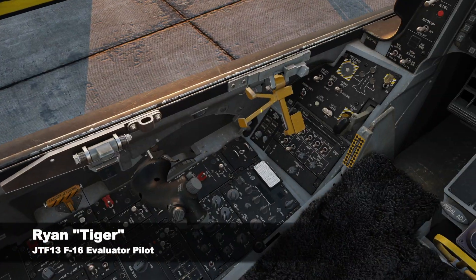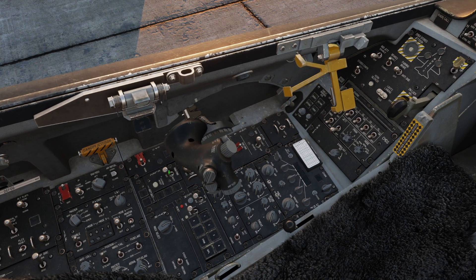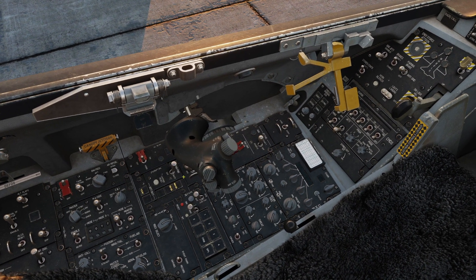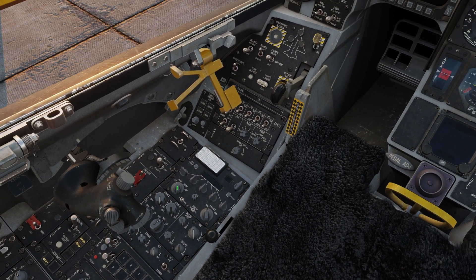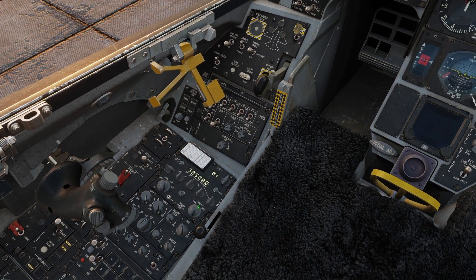Alright, starting our F-16. We're going to go to the left hand side just below the throttle to the electrical panel, and flip the switch to turn our power to main power. Then we're going to go up to the radio panel, flip the power to the radio to main, and then flip the channel setting to preset.